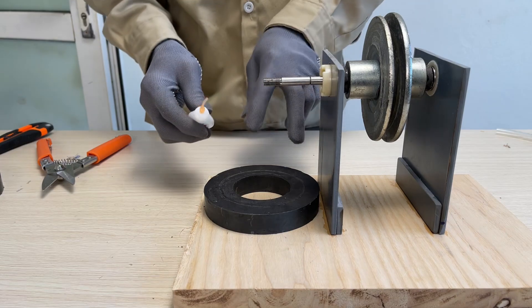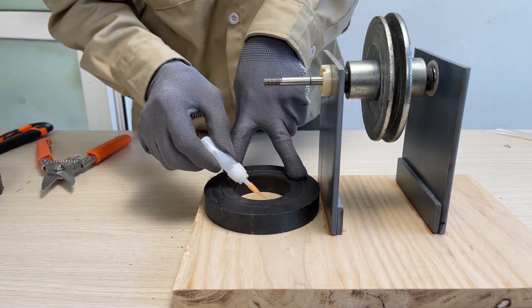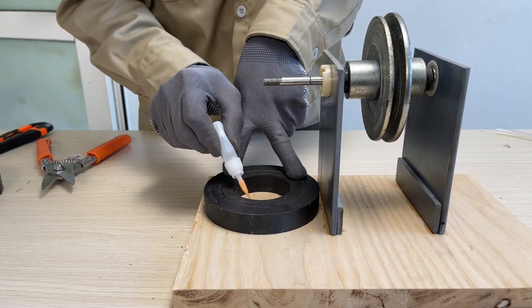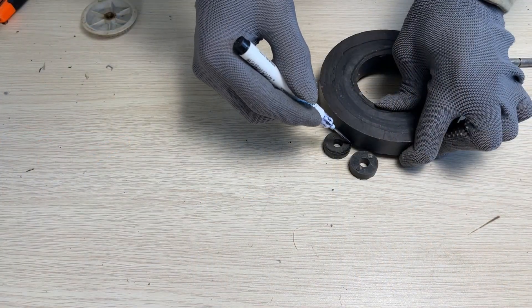Next, the two magnets are the most crucial parts of the generator. I'll secure one magnet at the bottom and use two small shafts to support the magnet on top.